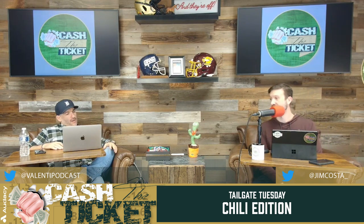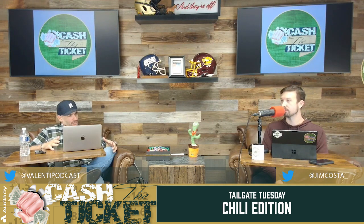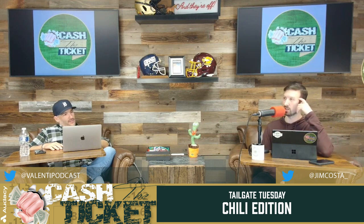Let's do Tailgate Tuesday! We are entering fall foliage, chill in the air, hoodies, quarter zips, and chili. A couple weeks ago I brought up the over-the-top chili and how I'm going to try that. The chili bar is the way to feed people and keep them happy at viewing parties like Ohio State-Penn State, Michigan-Penn State, Michigan-Ohio State.